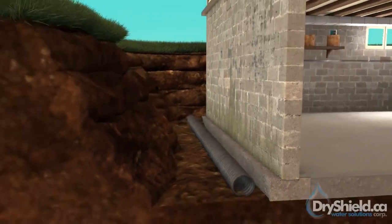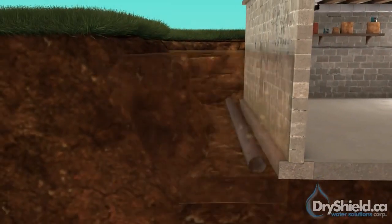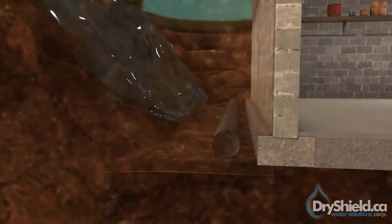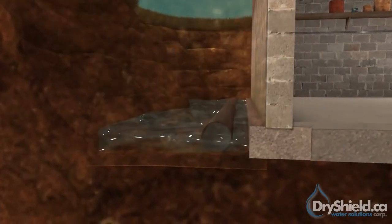Excavated soil is then backfilled; however, it is not as dense as the soil that was not excavated. When it rains or snow melts, water will find the excavated angle and travel back towards the bottom of the foundation. This is why weeping tiles are installed at the bottom side of the footings.